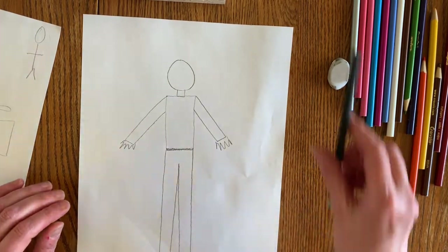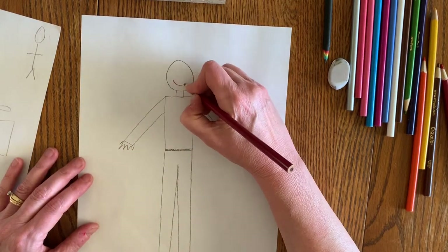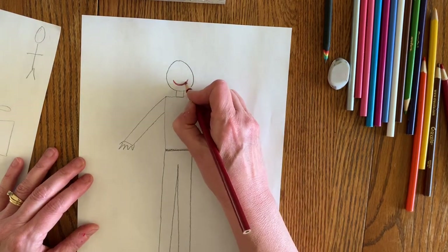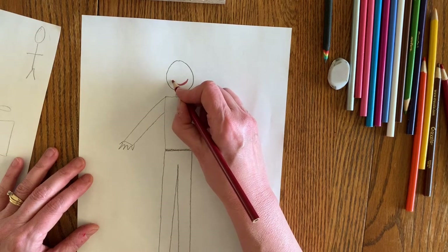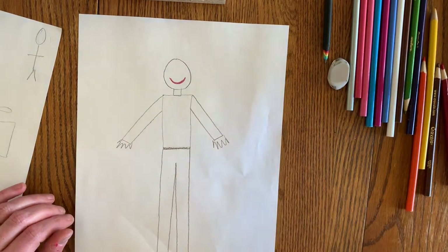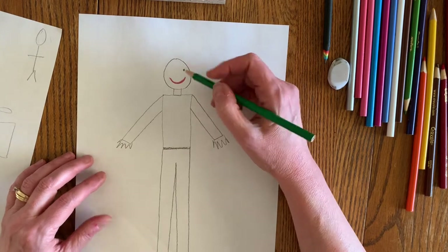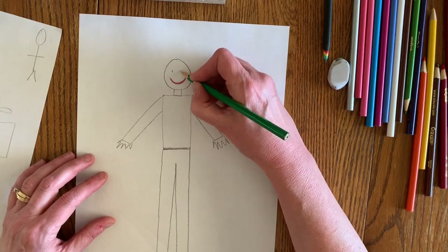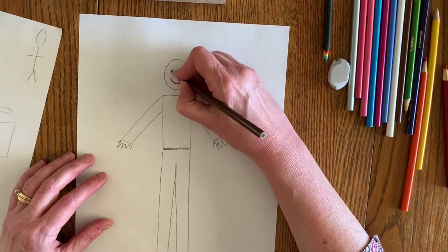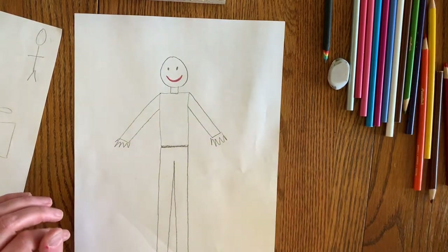Now you need to add some details. I like to use colors to make my details. I'm going to start with a smile because I always like to be smiling — it makes people feel really good when you smile. You can put your eyes on. Some people put their eyes right up at the top, but if you really look at your face in the mirror, you'll notice that your eyes are almost in the middle. My eyes are a mix of green and brown, and I love mixing colors — it makes it more interesting.